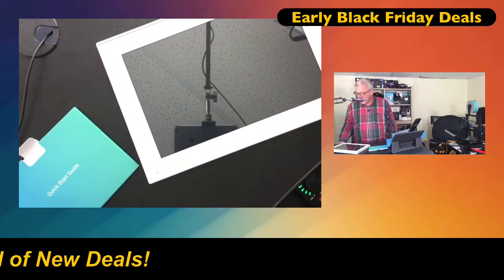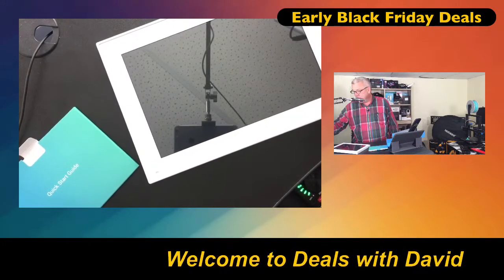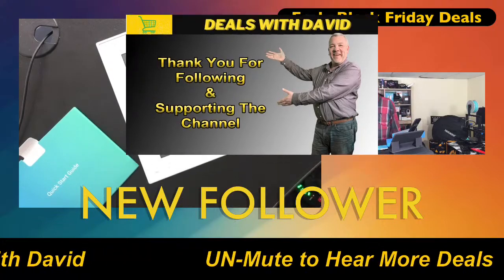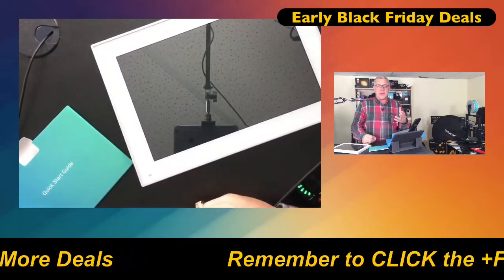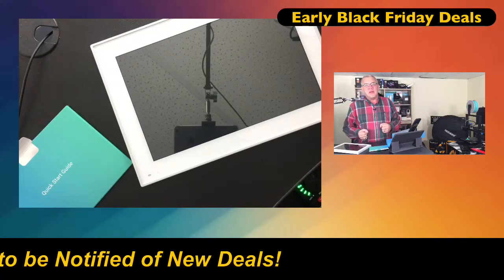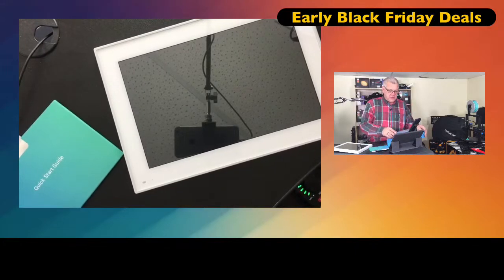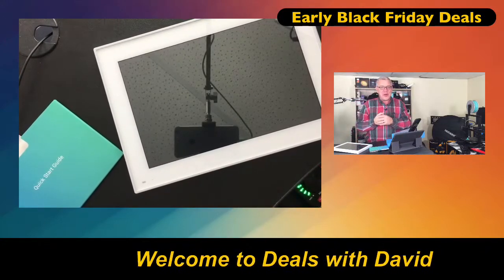Freddie Briggs started following — thank you so much for clicking the follow button, supporting the channel. The nice thing about clicking that follow button is you'll get notified whenever I go live. I'm here about five times a week on Amazon, so you don't miss out on any great deals. I've always got new products coming along like this digital photo frame. I've also got a goal of getting to 2,000 followers — Freddie, you just helped me get closer. When I have 2,000 followers, we're going to have a big virtual party and you're all invited.